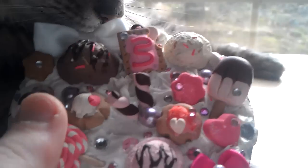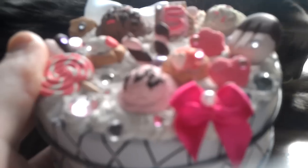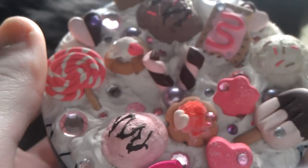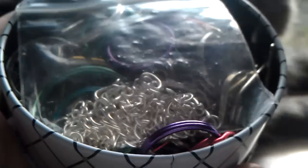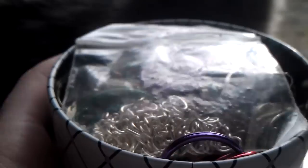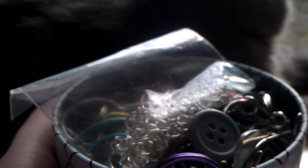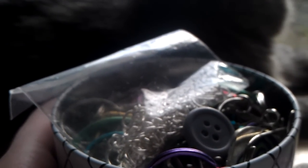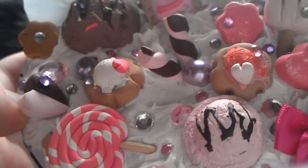My first ever deco den was this right here. And like I said, this was my first one, so it was not very good. And it was in this container and I just have a bunch of — I don't know what they're called, I can't think right now. Yeah, so that was my first one.